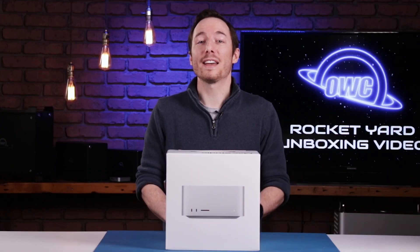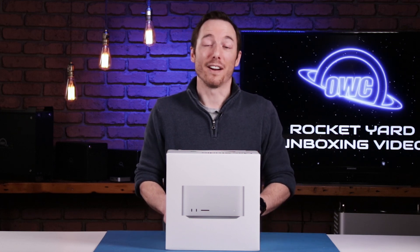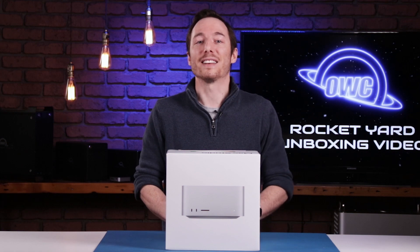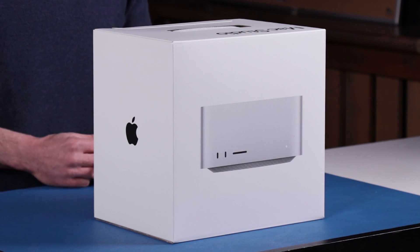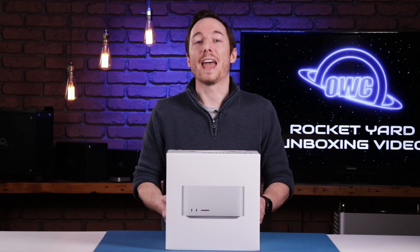Hello everybody, my name is Brady and I'm here to show you this brand new Mac Studio that just arrived in our studio. I'm super excited to get my hands on this, not only to show you all what it can do, but also because it is the newest Mac line that has come from Apple in some time. And it is shaping up to be a beast.